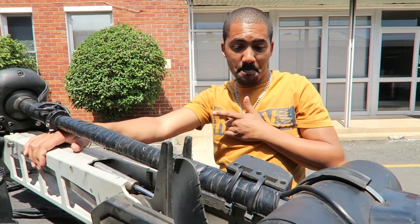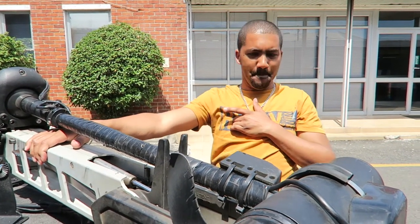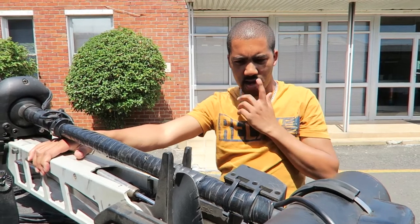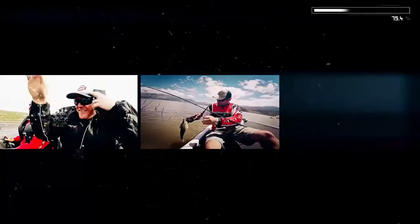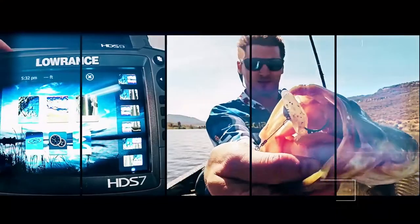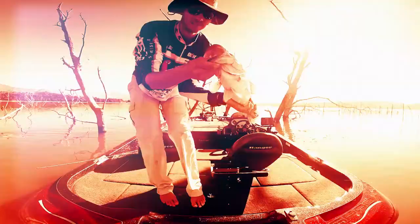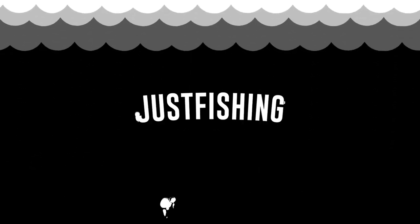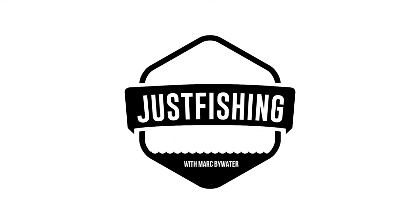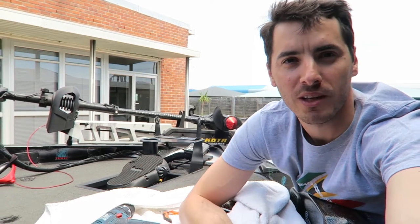I'm going to replace this Minn Kota Fortrex with a new outfit. Just having a job with some of the guys that work at this beautiful company called Coloton Aries. Thanks to Wilmo — what a luck, what a sport.